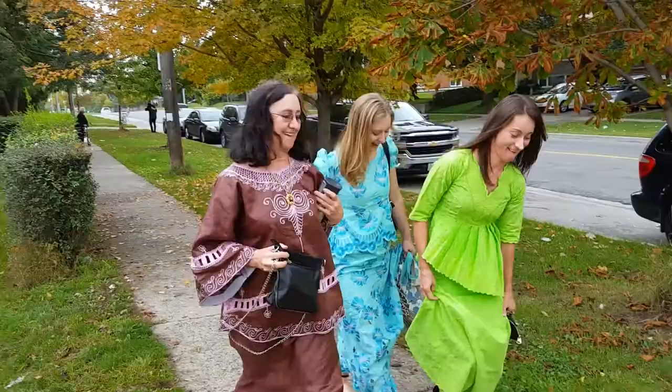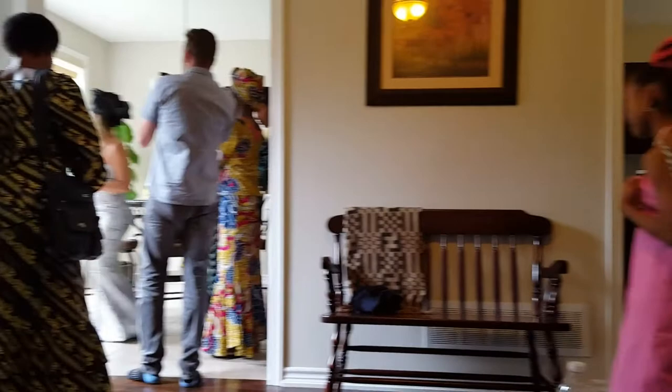Okay, enough silliness — on to the wedding. We got ready at my sister's place and then headed over to the home of my brother-in-law's family. As soon as we got there, the mother-in-law saw the tailoring I had done and commented that in Nigeria they liked the clothing nice and loose. Oops.